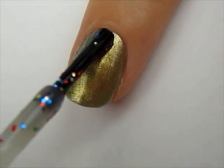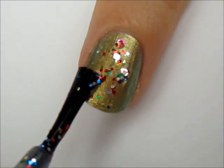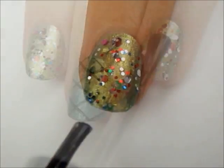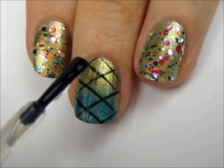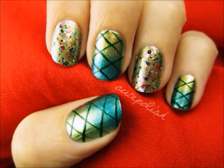Add a couple coats of colorful glitter to the other nails. Finish off with a top coat to seal in your design and add a beautiful shine. And there you have it! A gorgeous mermaid inspired design for all of your trips under the sea.